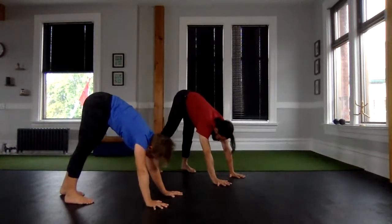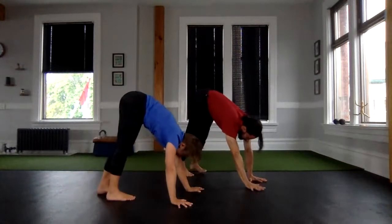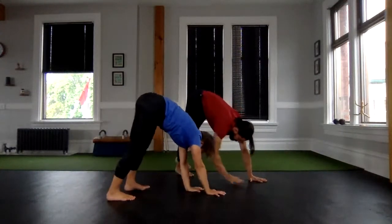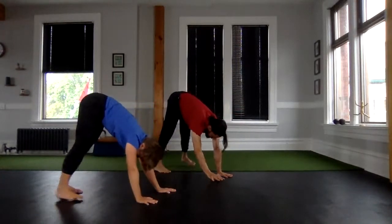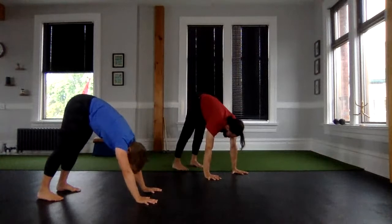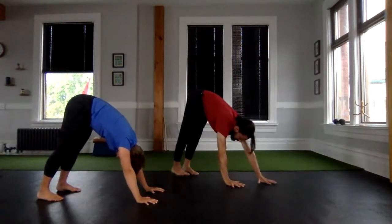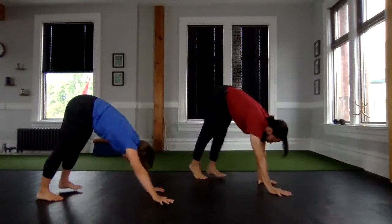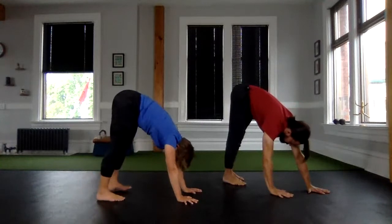My left leg, my right arm. My left arm, my right leg. Move out of the way or backwards or sideways. Build that relationship with the floor and let's walk around like elephants here for five more steps. One, two, three, four, and five. Take your time to either fold or hinge up and come up to standing.